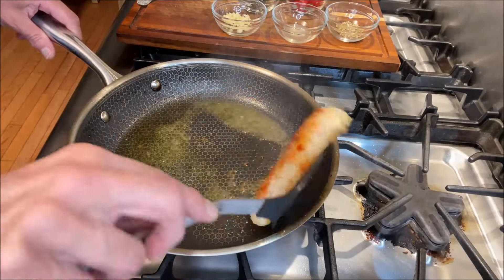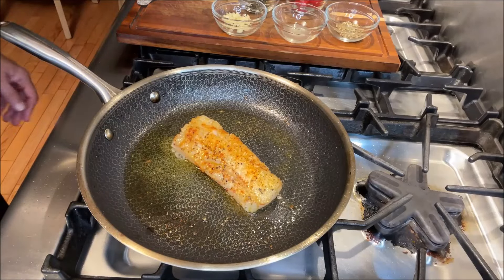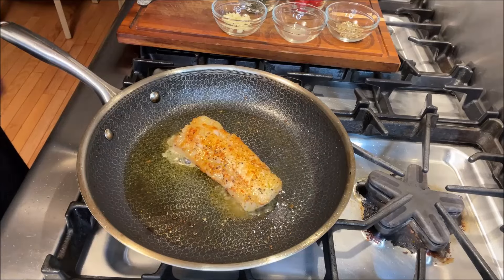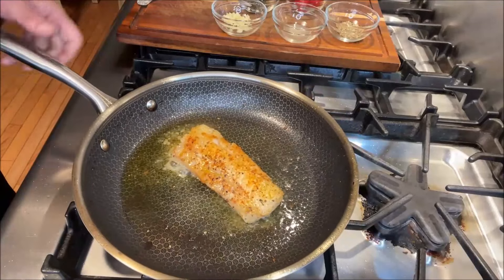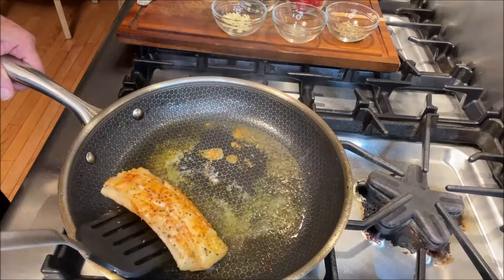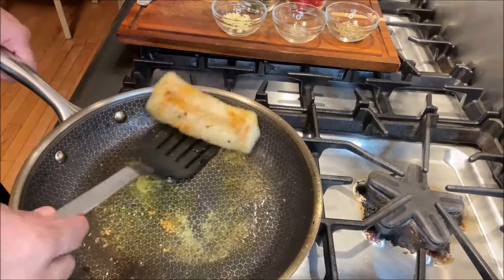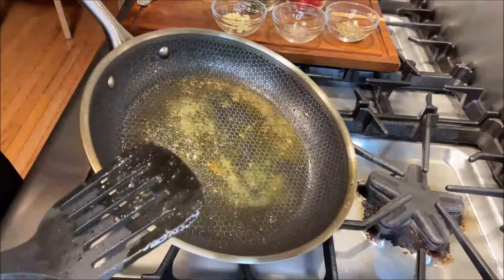That's looking good. We're going to flip the pan — look at that, how beautiful that sear is already. We hardly cooked it for a couple of minutes. So now we're going to sear the other side. This is a fairly easy recipe but it tastes fantastic. Okay, at this point we're going to see how the other side is doing.